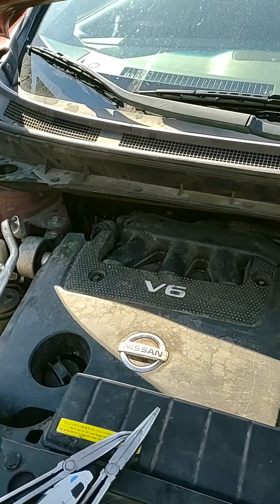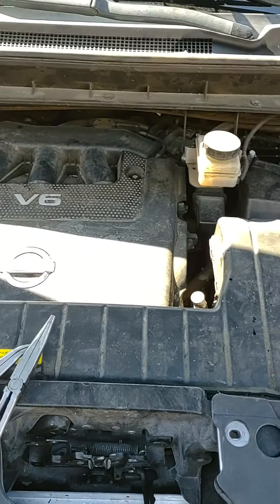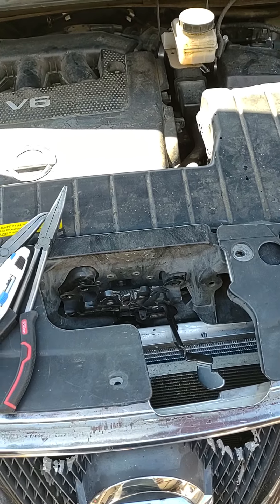This is a quick video on how to get your hood open if it's stuck on a Nissan Murano 2010, or any of the models that have a similar latch. I just got my voice back a couple days ago so I figured I'd make a video with it and see how it goes.